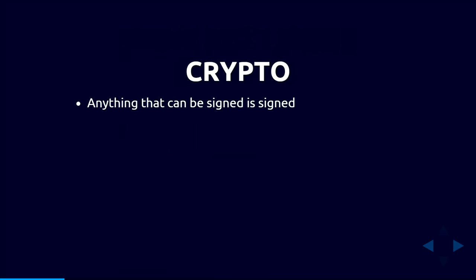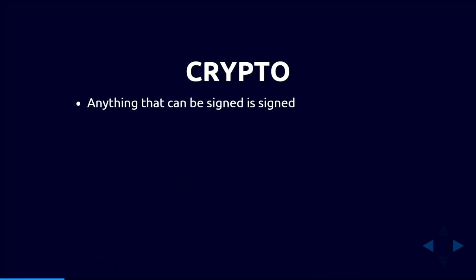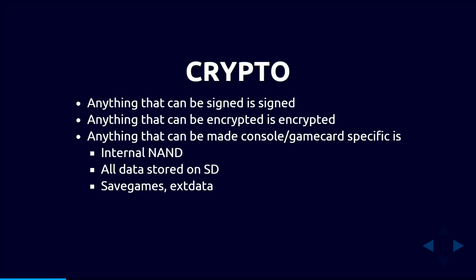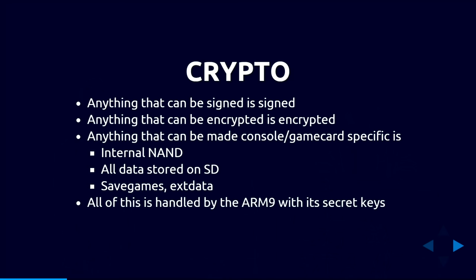In terms of cryptography, Nintendo went all out: anything that can be signed is signed — firmware, every application — and signatures are checked at both install time and run time. Anything that can be encrypted is encrypted. Anything that can be made console-specific or game-card-specific through cryptography is — including internal storage, SD card data, save games, and extra data. All of this is handled by the ARM9 using the crypto hardware, so we have to get through that to do interesting things.